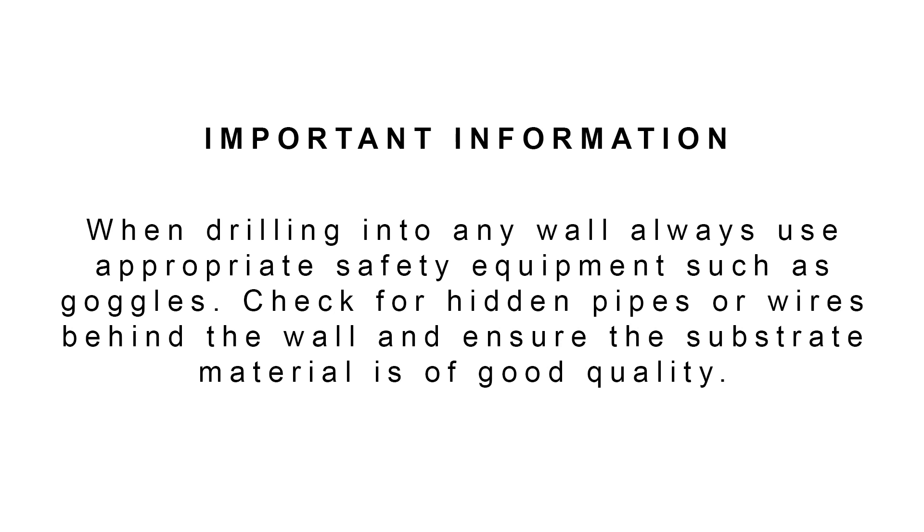When drilling into any wall, always use appropriate safety equipment such as goggles. Check for hidden pipes or wires behind the wall. Ensure the substrate material is of good quality.